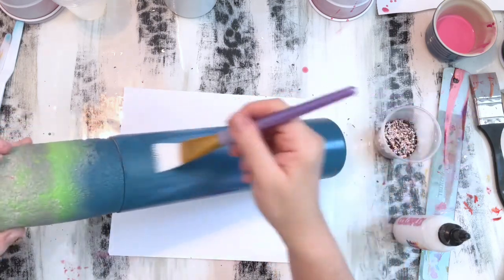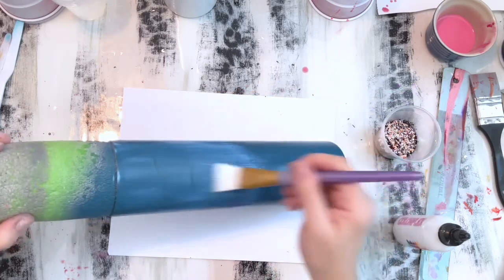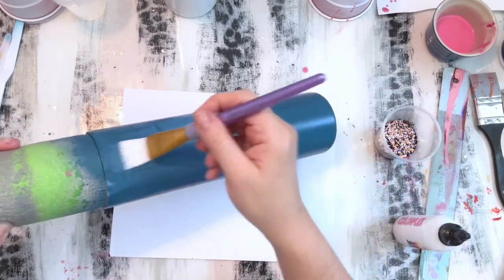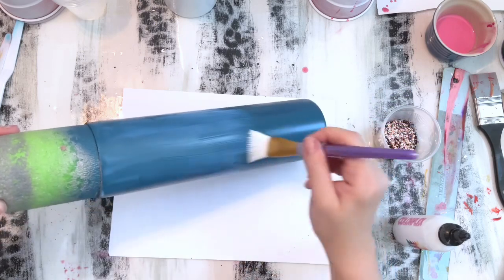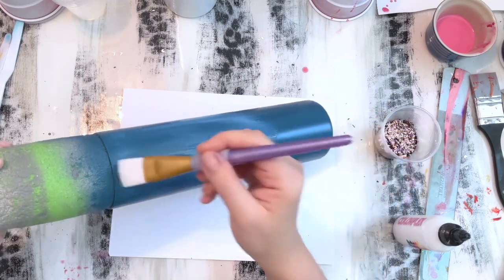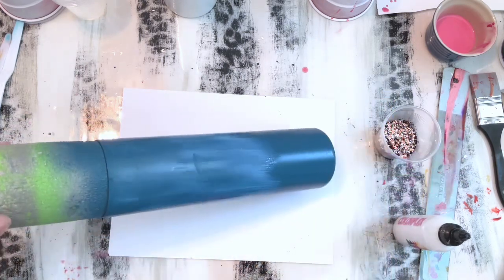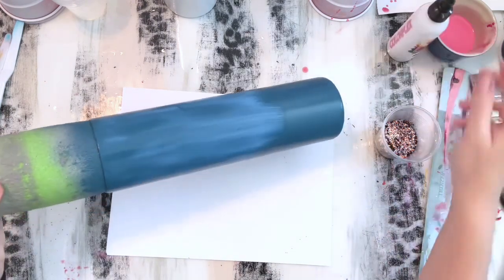I'm just smoothing everything out, making sure there are no big globs on there because I don't want it to take forever to dry. A decent coat like this of glitter glue probably takes about 30 minutes to dry. If you have thicker areas it may take a little bit longer.